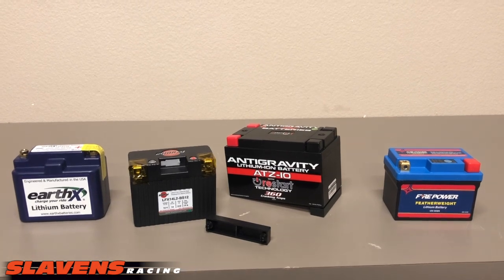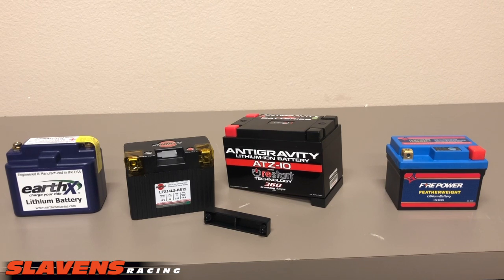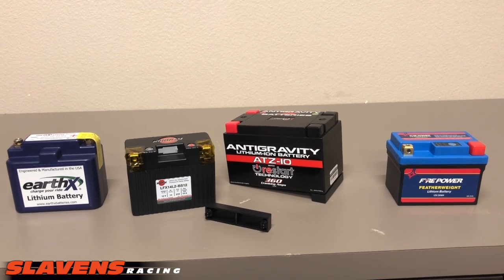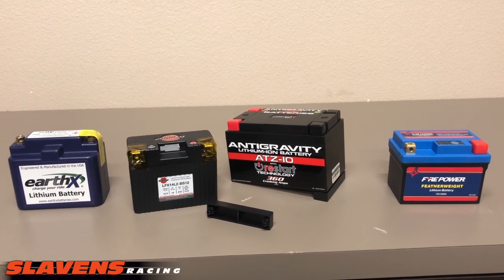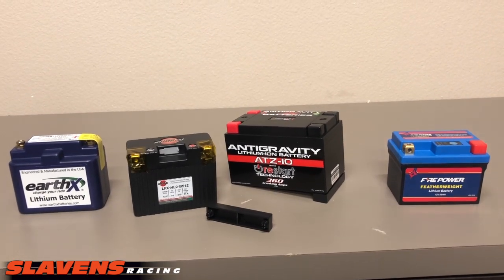Check them out at slavinsracing.com. Please like us on Facebook. I think that's about all for now. I appreciate your business, guys. Hope you have a good riding season. Take care. Bye-bye.